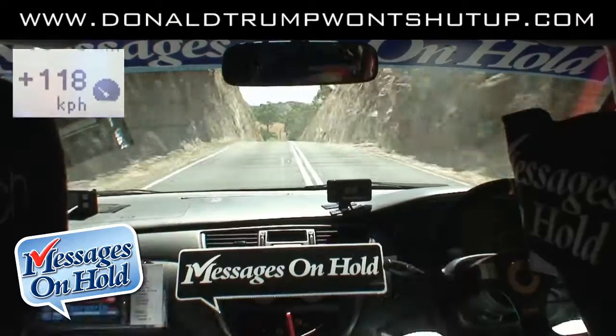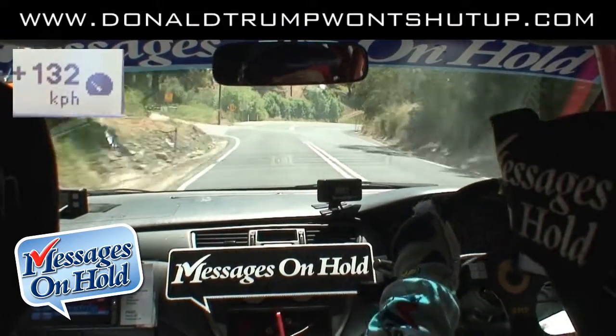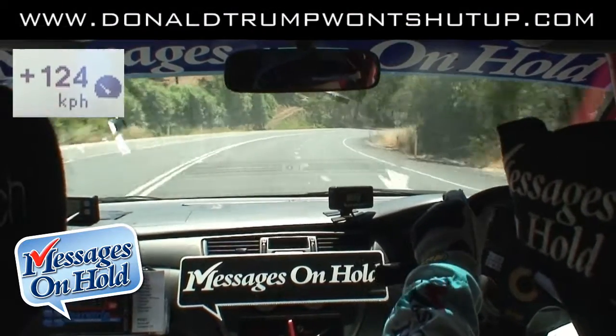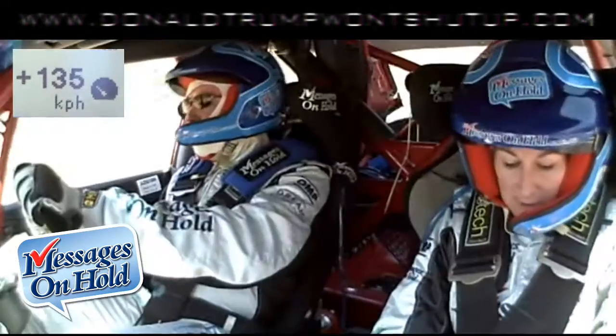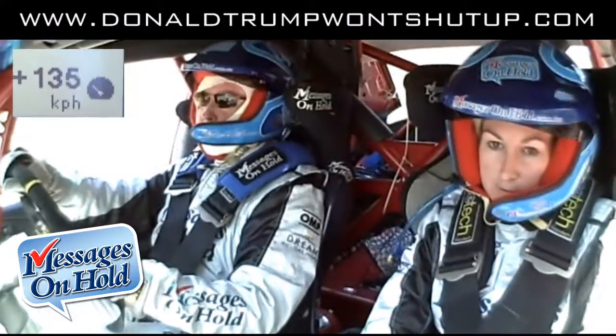Long right 5, don't break, wide exit. Long right 5. Then long left 4.5, 150. Long left 4.5, 150. Beautiful, Kim.